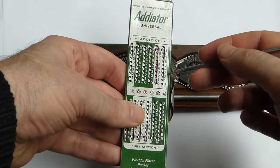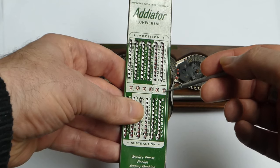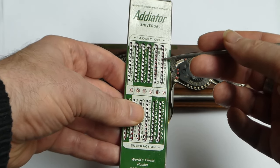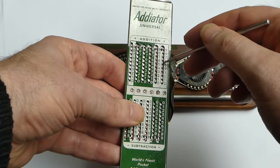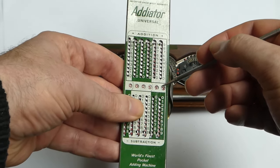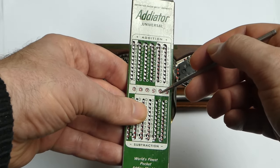To add three, you just put the slider next to the three and slide it down. If a carry occurs — say I want to add six — you can see that the stylus is in the red zone on the slider. That means you can't slide it all the way down; instead you have to slide up and around this hook and then down on the next digit, and that performs the carry. This movement around the hook moves the next digit one further.